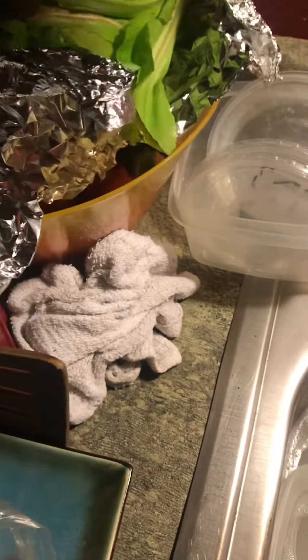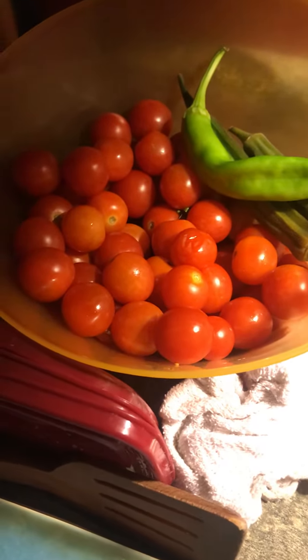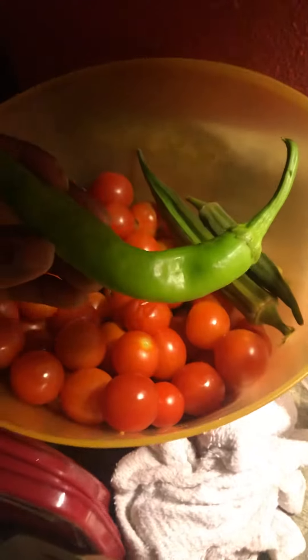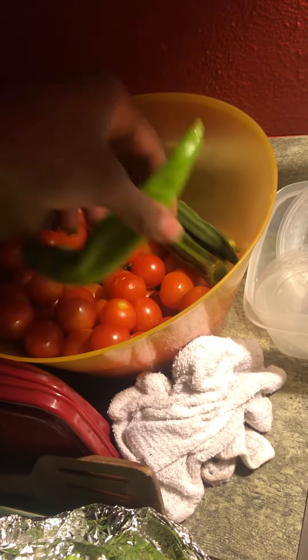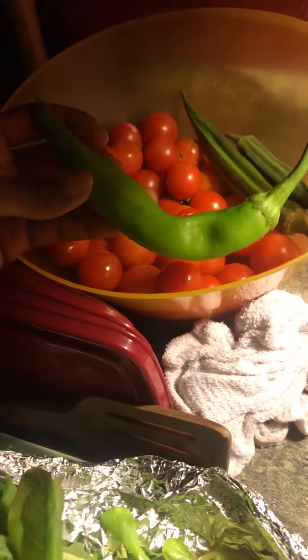From my raised bed garden, this is another harvest of those tomatoes I showed you guys before. I got my first pepper finally, and there's a bunch more on the plants as well. It took so long for them to come out, but they're finally coming in very well. I think this is the Big Jim chili pepper.